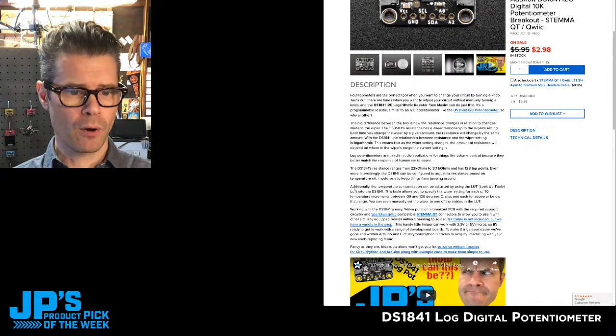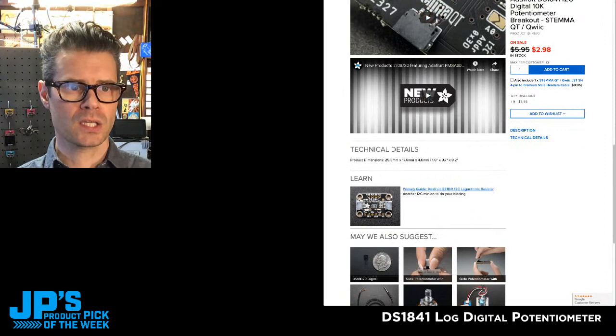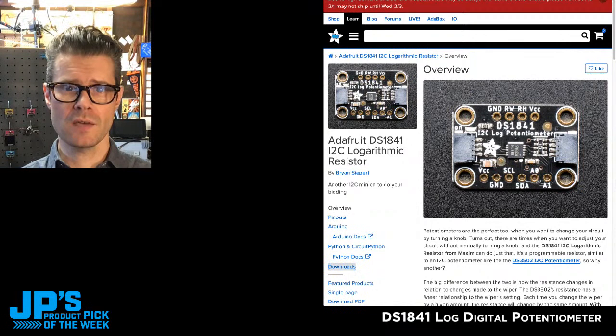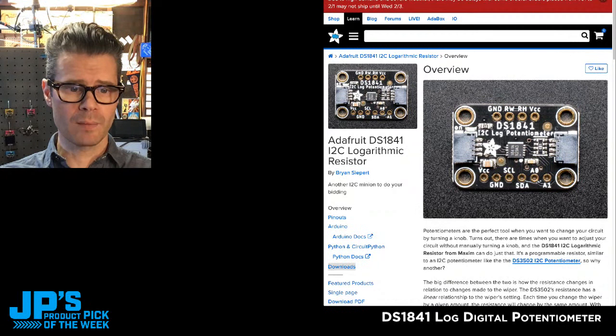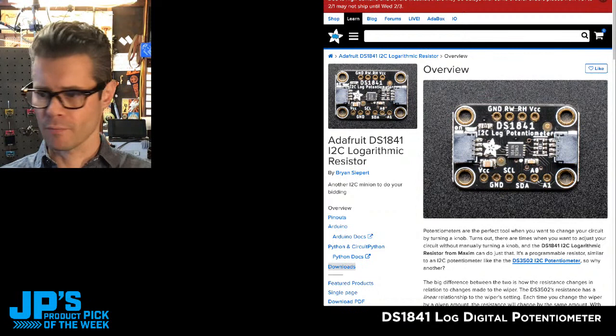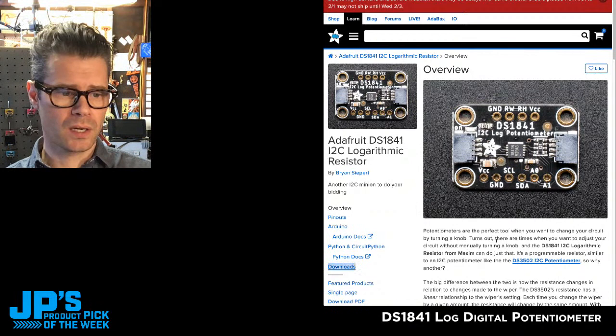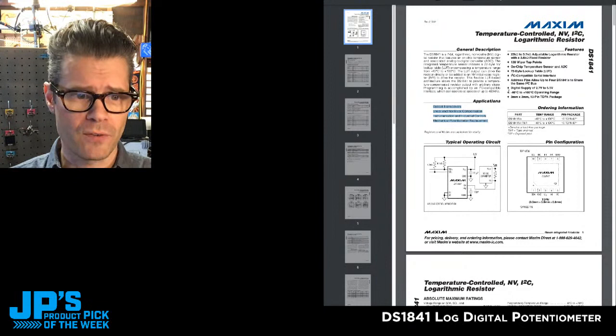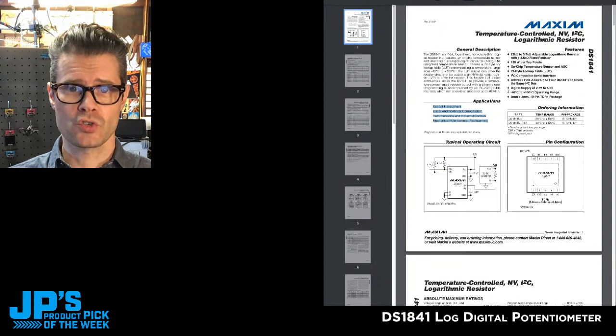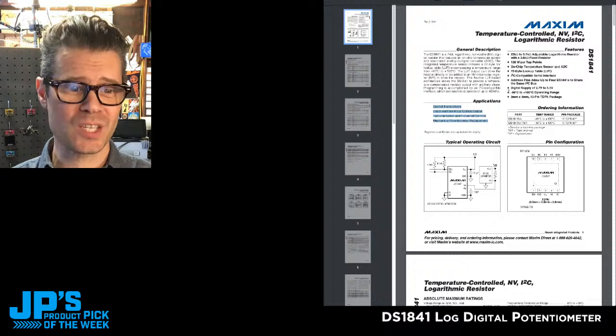On the product page, if you scroll down a little bit, we have some info about it as well as a link to the learn guide. Head to the learn guide to learn how to use this. This is in STEMMA QT format, so you can just plug in some quick cables and connect it up to your microcontroller. It's available for both Arduino and CircuitPython, as well as Python in Blinka on a Raspberry Pi or other Linux computer. The data sheet lists use cases including optical transceivers, linear and nonlinear compensation, and instrumentation and industrial controls.